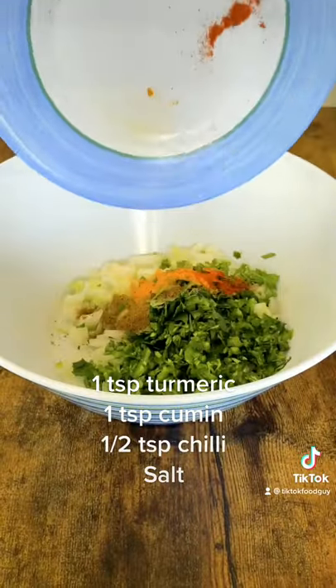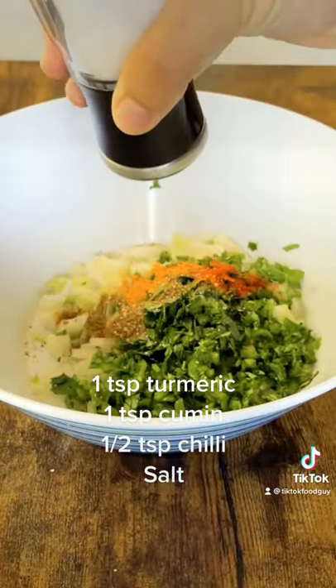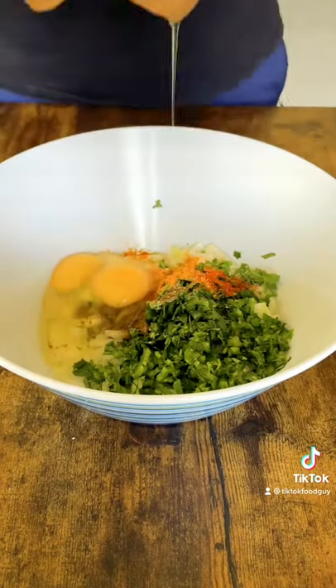1 TSP turmeric, 1 TSP cumin, half TSP chili, and salt.